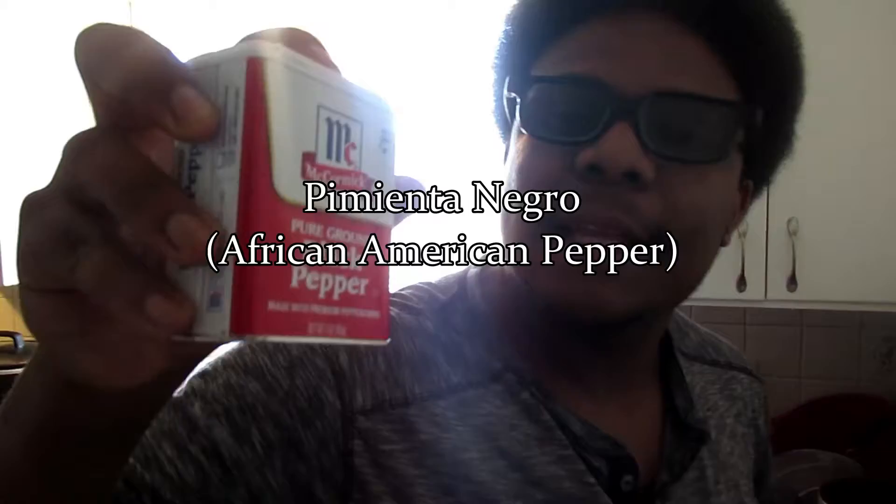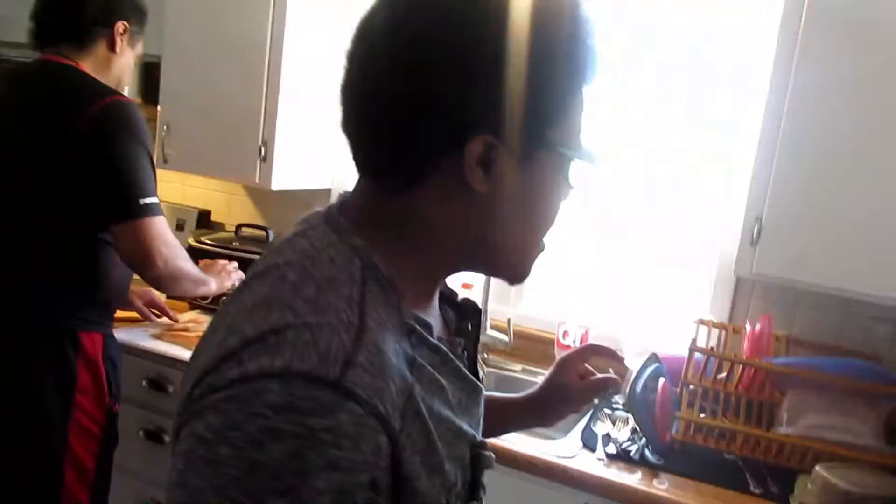Now we have this all right here. What we do here — make sure the camera's on me. After this is done frying and all that, we're going to put some of this iodized salt, some of this pimienta negro. See, I'm just also studying Spanish aside from bio-nuclear astrophysics. And then some of this garlic powder. What else do we need, Leon?